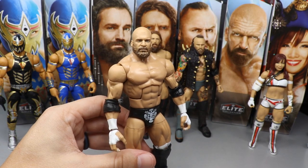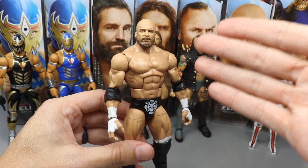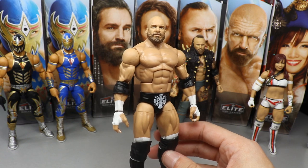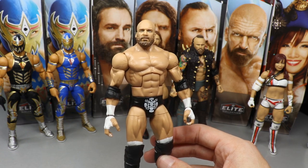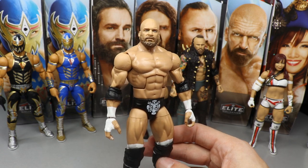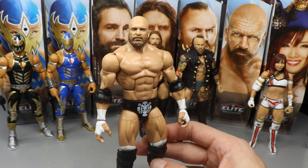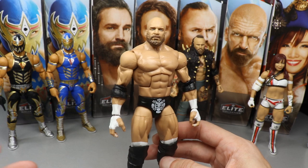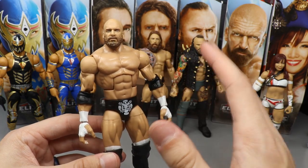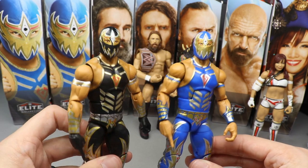Triple H at number five was very tough for me. Since we already had the Elite Series 60, I know the head sculpt is actually an improvement and the waist joint is fixed, but ultimately it's pretty much the same Triple H figure we've seen so many times before — except with the bearded bald head scan, which is a big deal. Triple H is one of my favorites of all time, but I would prefer other figures higher in the ranking. Coming in at number four is Grand Metalique.